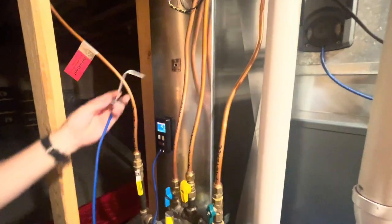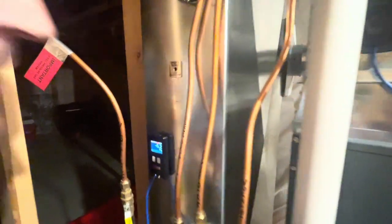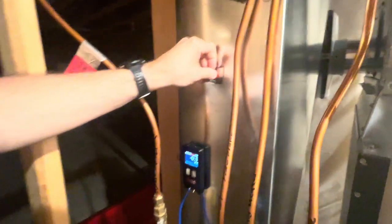Now we can simply just enter our probe, take our measurement, and when we're done, we can leave it with a clean look by just putting a plug right in the center.